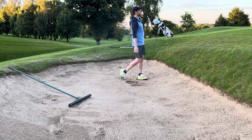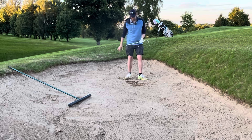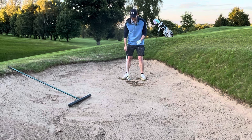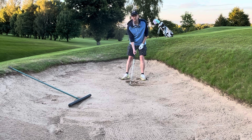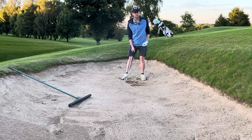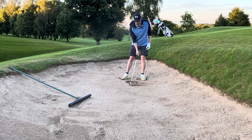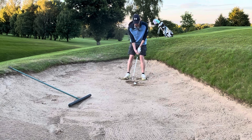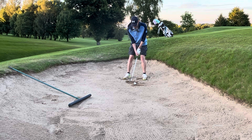There we go! By doing this method you get instant feedback — I've hit two inches behind the ball. It's come out okay, it's pin high, but I was aiming a bit too left and I hit way too far behind it. So let's do one more. I now know I need to be more on top of it and not hit so far behind it.